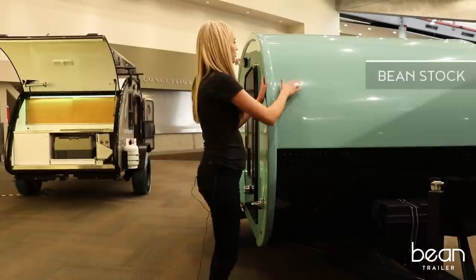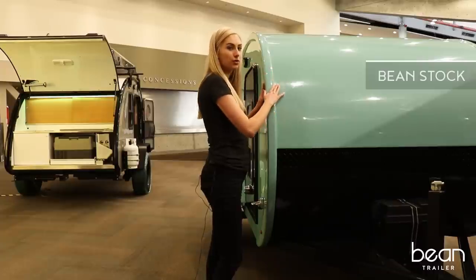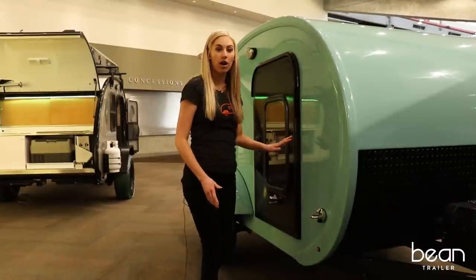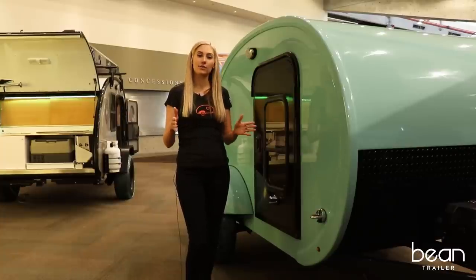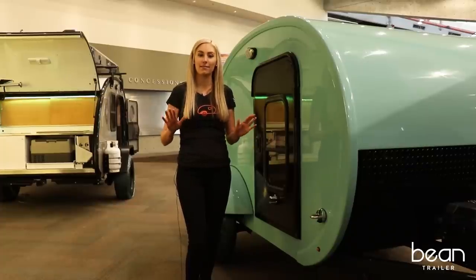Bean has an outer shell constructed from a single piece of molded fiberglass with a beautiful shiny finish. Bean's sidewalls, roof, and floor are insulated to keep you warm in the winter and cool in the summer. Unlike many other teardrop style trailers, the Bean's sidewalls are not plywood — they're made of a fiberglass laminated sheet.